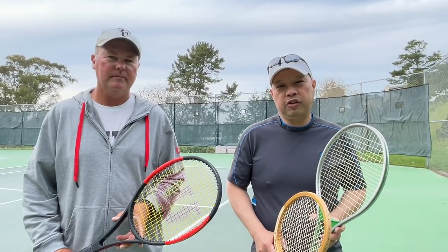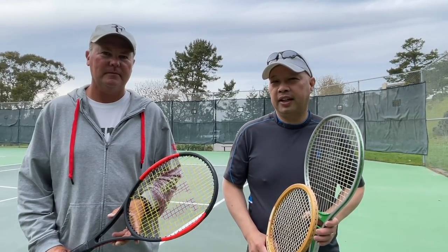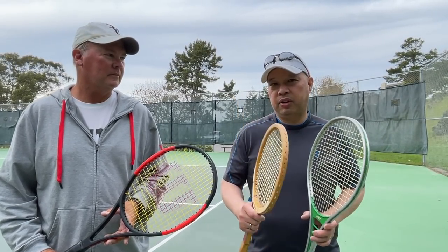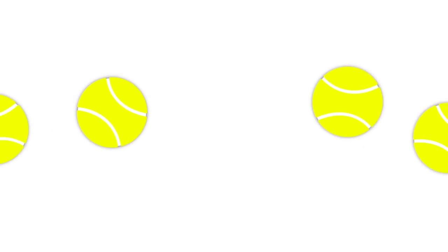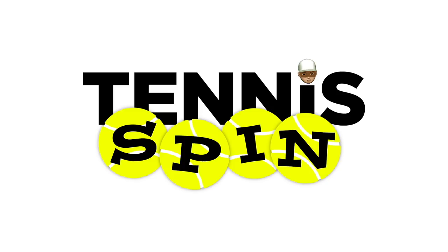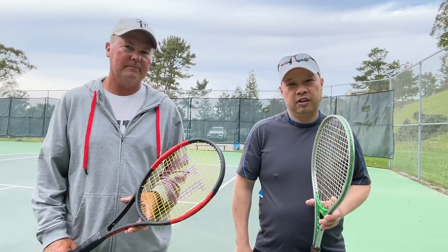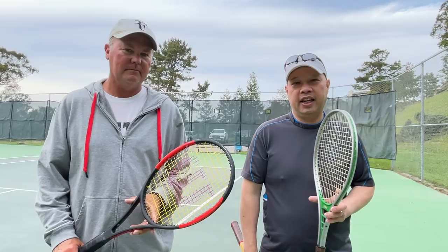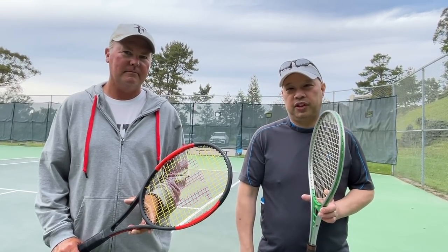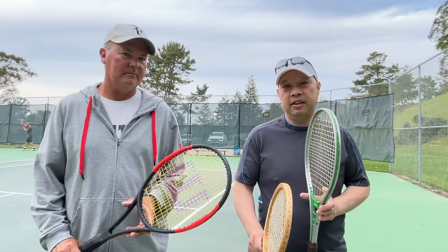Welcome to Tennis Spin where we put our spin on your tennis. Today we've got a simple backhand. Simple and backhand? Well of course I've got my man Coach Rob. I've got a simple backhand for you guys today, and of course Coach Rob has the simplest and easiest backhand I've ever seen used. So I'm going to have him teach you his simple and easy backhand.